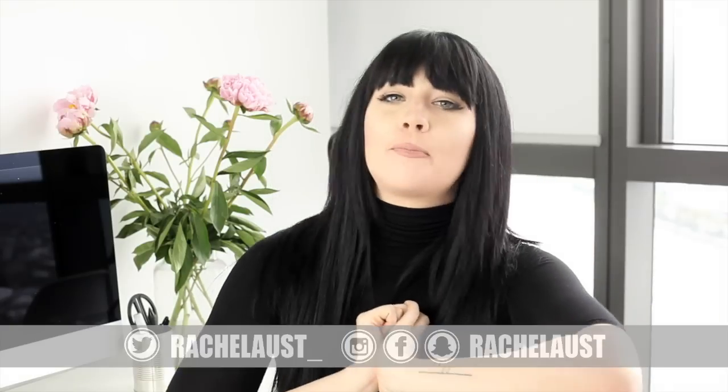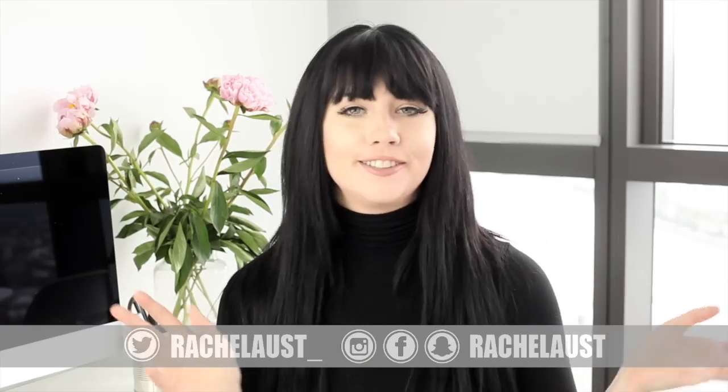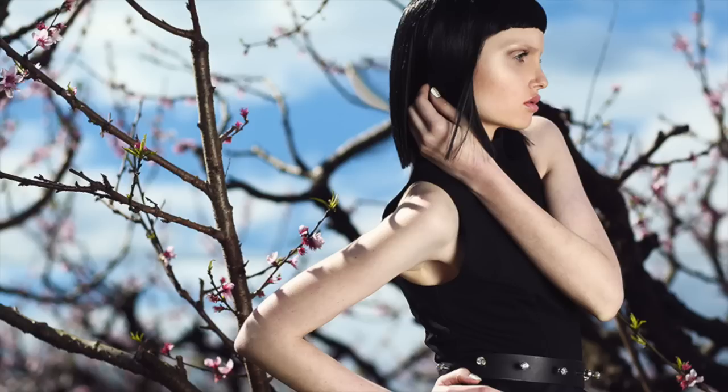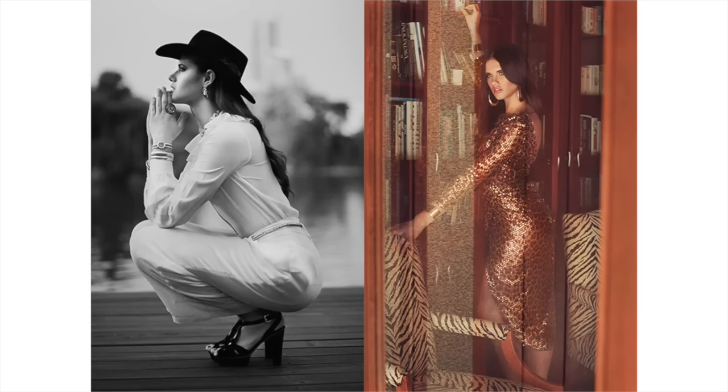Hi everyone, welcome back to my channel. My name is Rachel Ost. If you haven't internet met me before, I was working as a fashion and beauty photographer for a couple of years before I decided I just didn't want to do that anymore. So I do have those skills behind me. I'm going to show you some of my work right now — my website is rachelost.com, I'll put that in the description box.